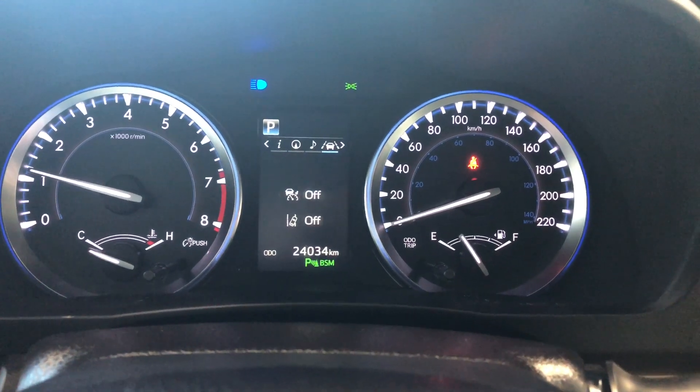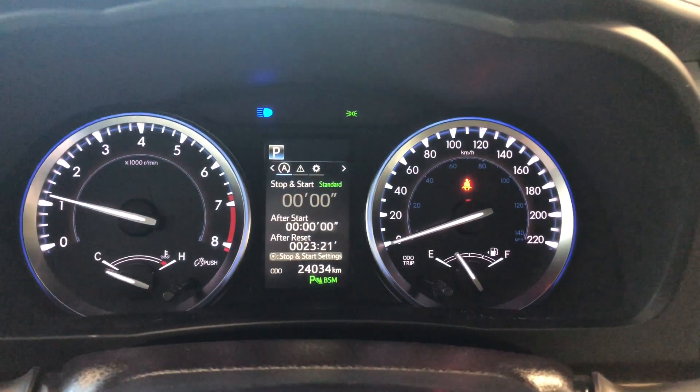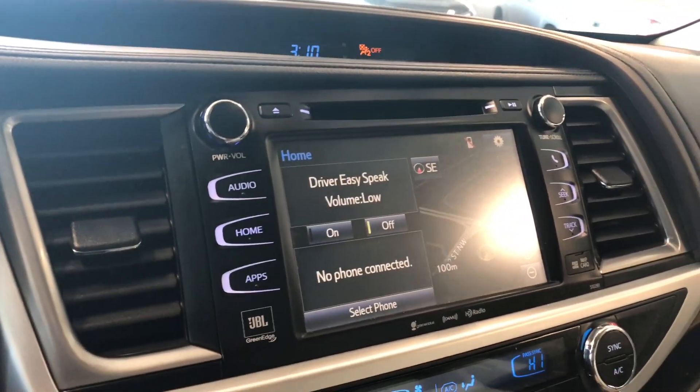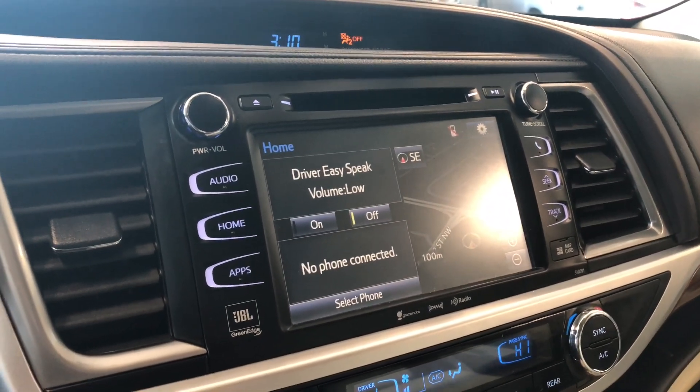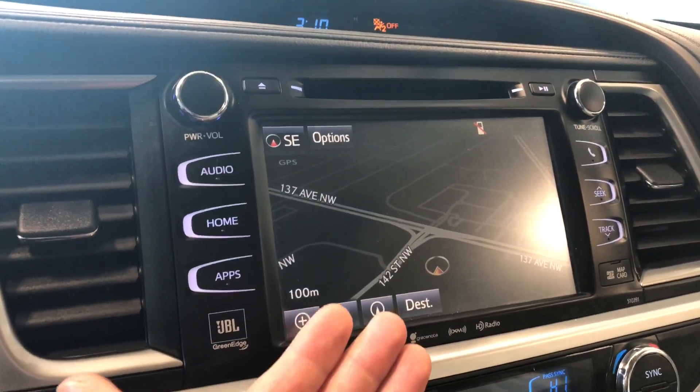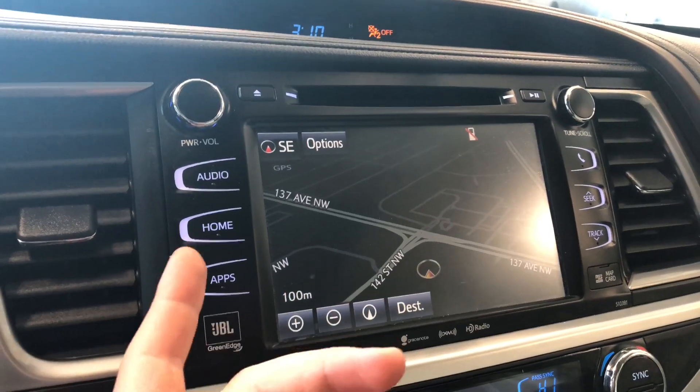While cycling through the multi-information display, you can see this Highlander has 24,034 kilometers on it. Moving on to the display, right now we're on the home screen where it will show any connected device. On the right side you also have your navigation map, which we can press — this is a touchscreen so the map will enlarge and you can set your destination.